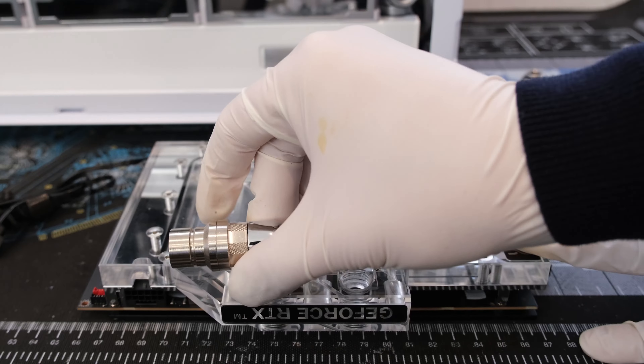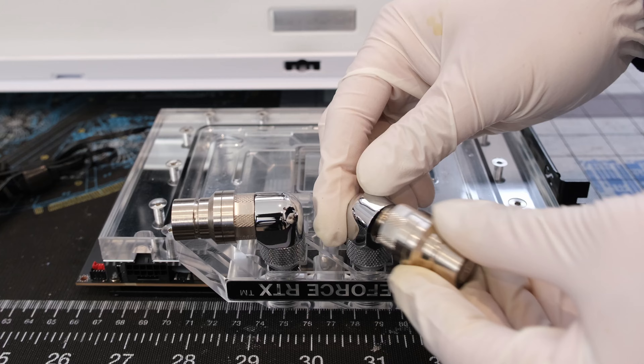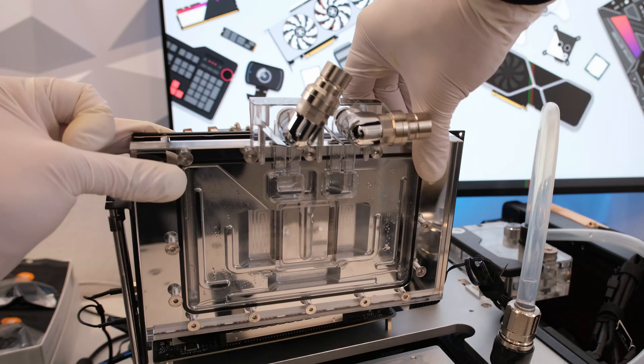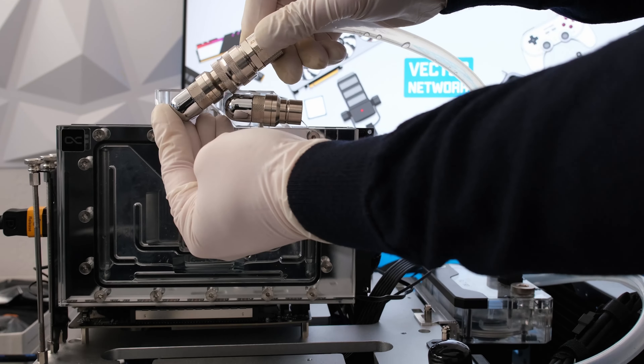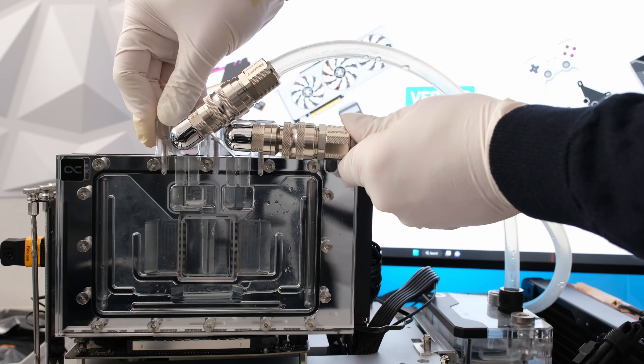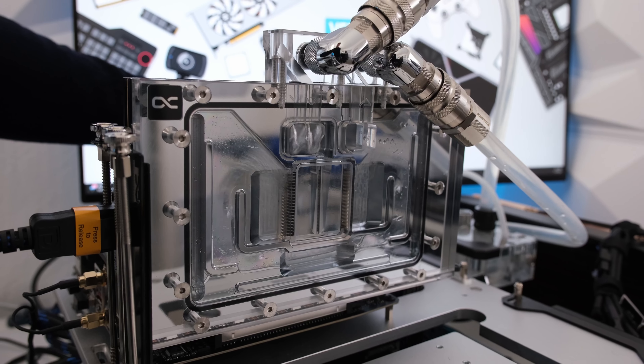Let's add a pair of Corsair 90-degree fittings and coolant's quick disconnect fittings. We are testing a PNY reference design RTX 4090 with an Alpha Cool Ace Block Water Block. Click on the link in the top right for a video on the water block installation.